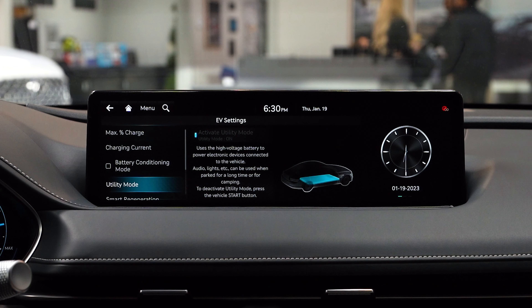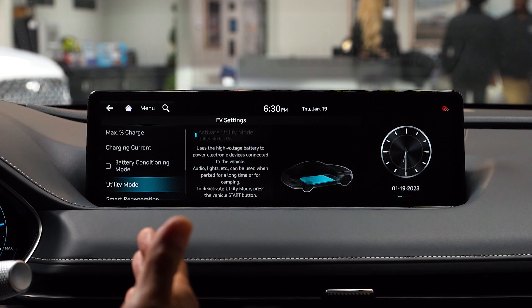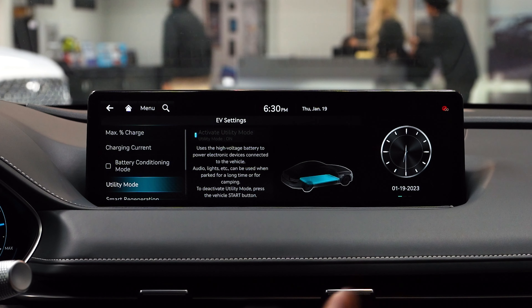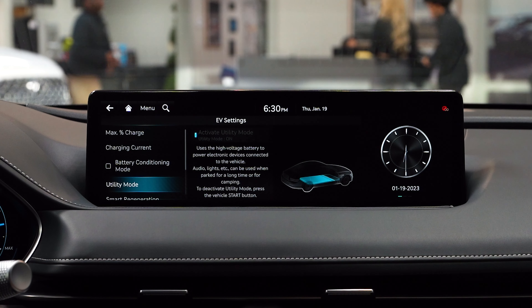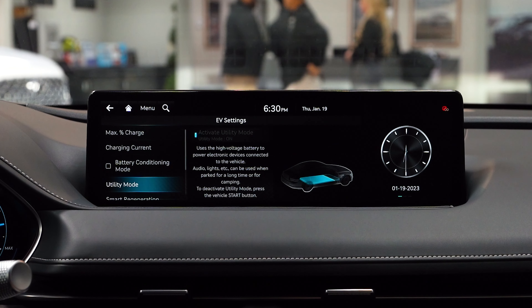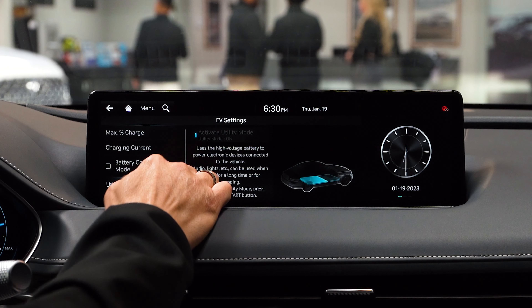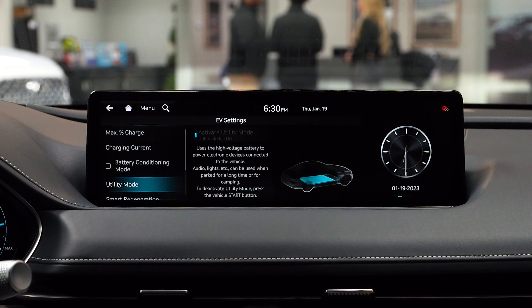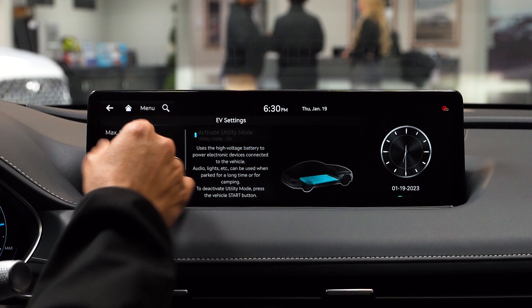Going into Utility Mode, this is where you want to charge your electronic devices and appliances, perhaps by using your V2L. These items use the high voltage battery. To turn it on, you click on it, and to turn it off, you have to turn off the engine and restart your car again.